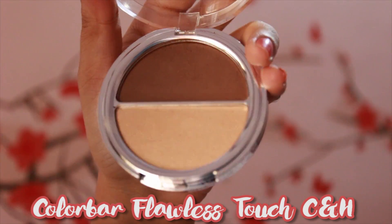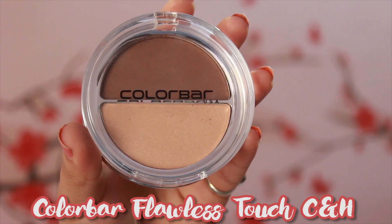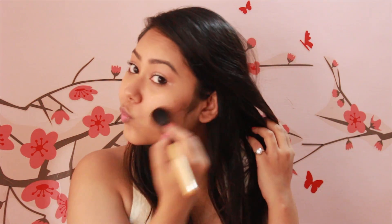Then I'm contouring my face with the brown shade from the Colorbar Flawless Touch Contour and Highlight Kit. This will bring some color and definition back to my face as I blend it into the hollows of my cheeks and under the jawline.